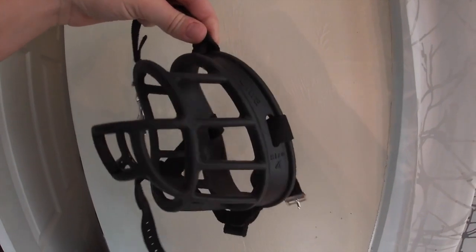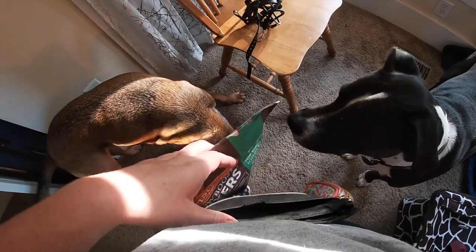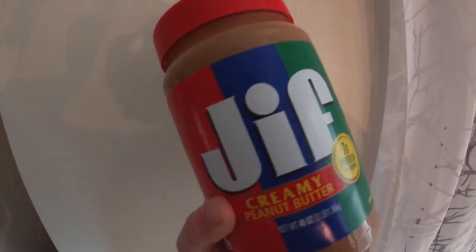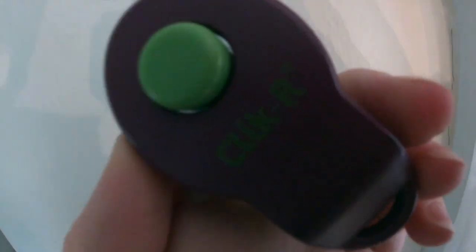Today you guys are going to need a basket muzzle, a bunch of small treats — I use raw instinct boosters — some peanut butter that does not contain xylitol, and a clicker is optional, but I prefer them best.